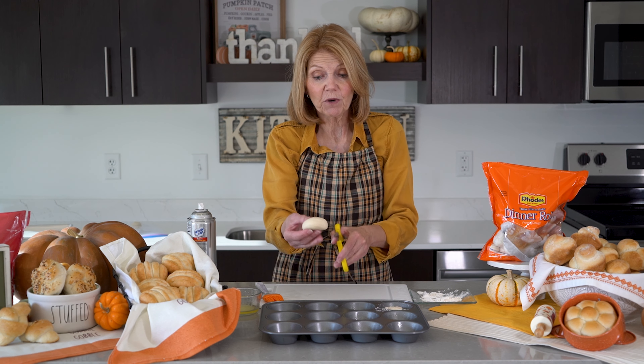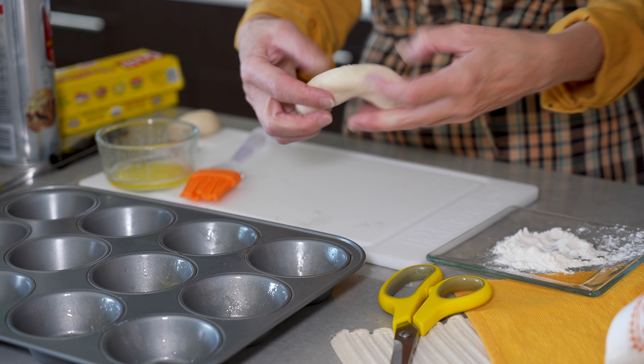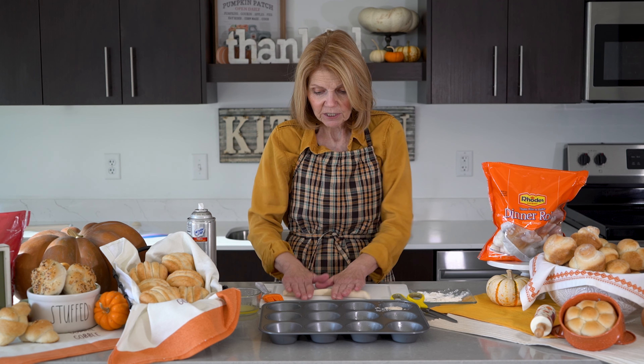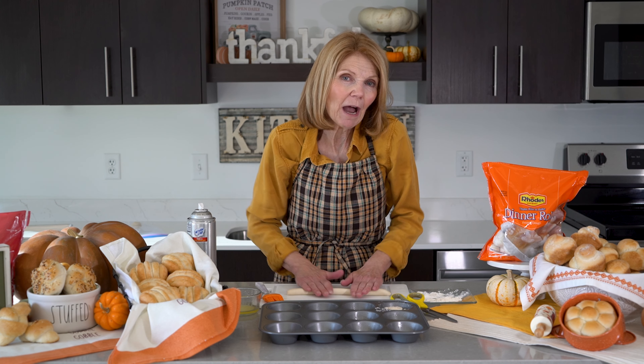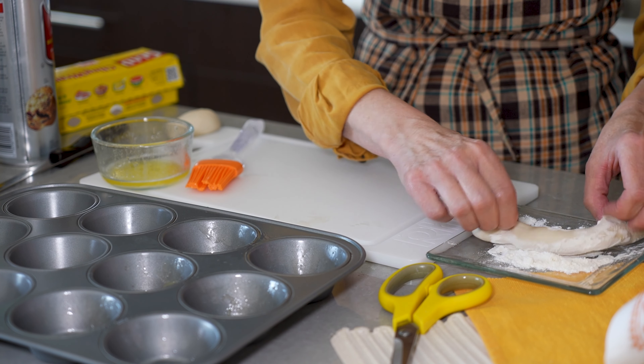Hi, I'm Heidi with Rhodes and we are going to show you one of the funnest rolls that you can use to highlight in your basket. This is the Texas roll — you can put two of the dinner rolls together or you can do one of our Texas rolls. I just like to make a clip right there in the middle. And this is our swirl roll that we're going to do.